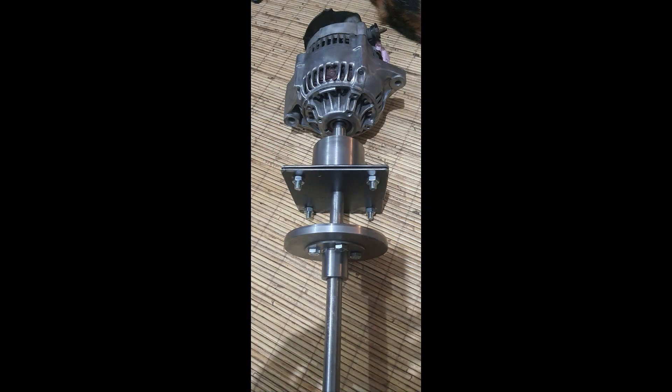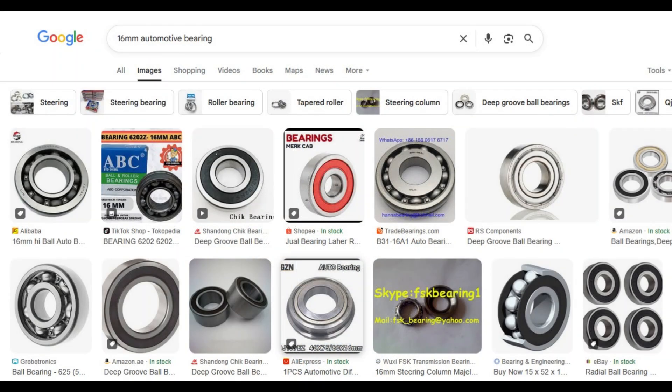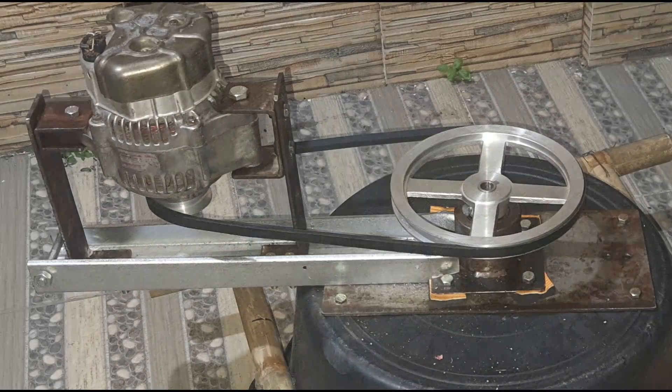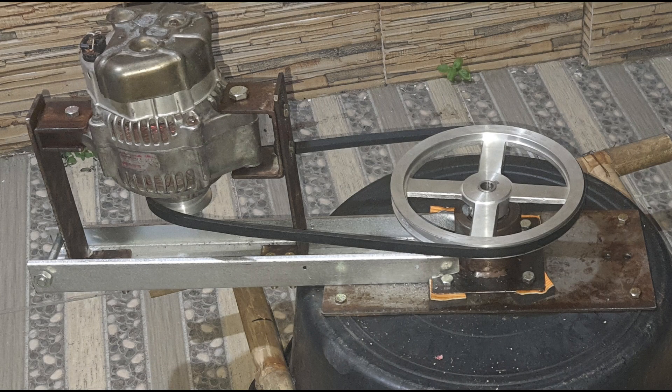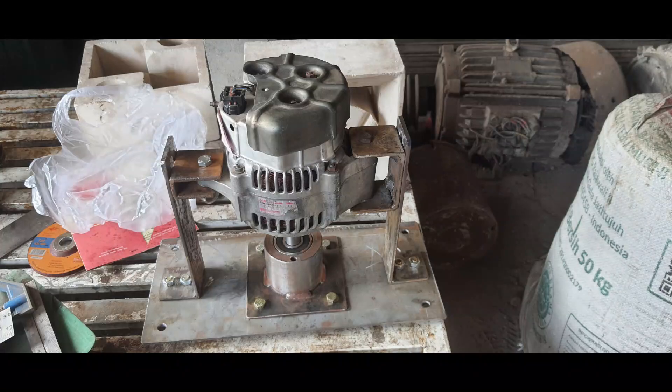Next, we built the turbine's core components. The axle was crafted from stainless steel using a traditional lathe for durability. To ensure smooth and long-lasting operation, we used two automotive bearings to support the axle, housed in a robust bearing holder milled from a scrap truck axle. This sturdy holder secured the axle and served as the mounting point for the turbine. We welded additional plates and bars to complete the assembly, creating a solid foundation.